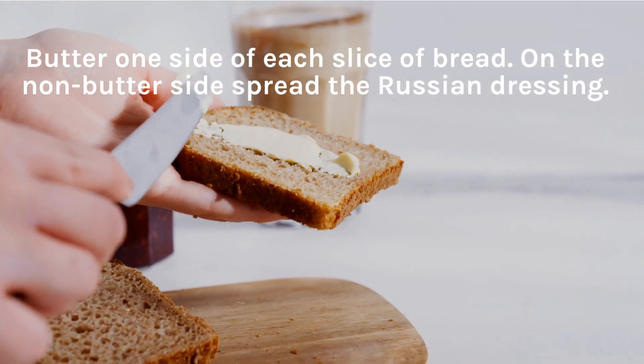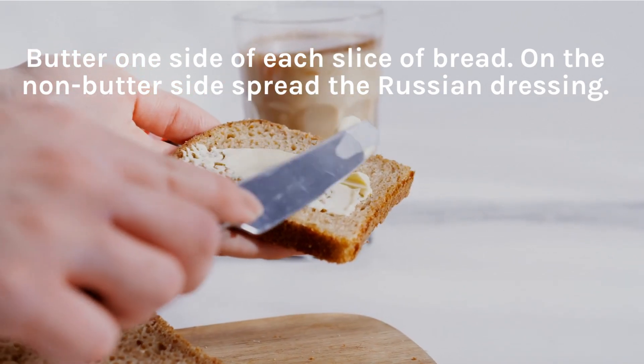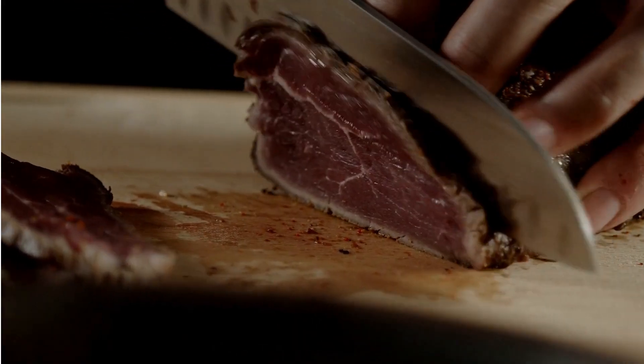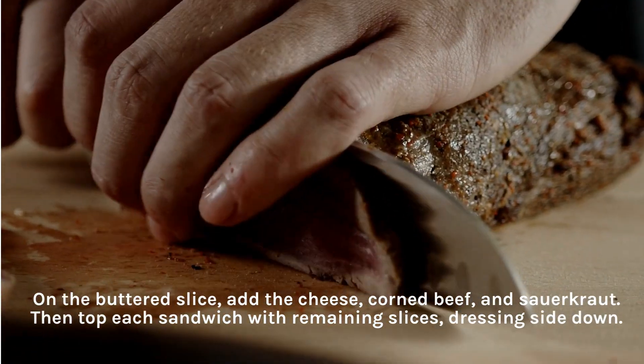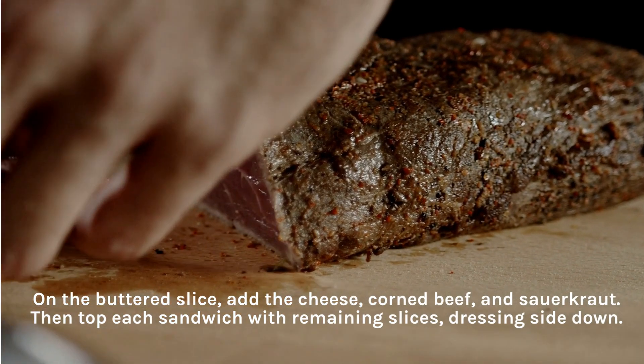Butter one side of each slice of bread. On the non-butter side, spread the Russian dressing. On the buttered slice, add the cheese, corned beef, and sauerkraut. Then top each sandwich with the remaining slices, dressing side down.